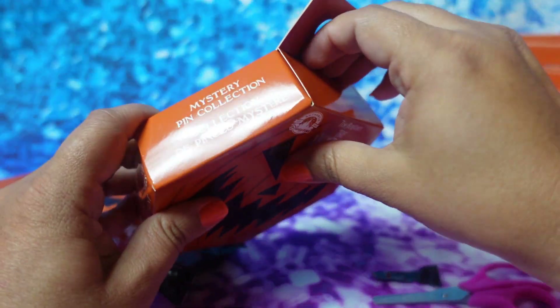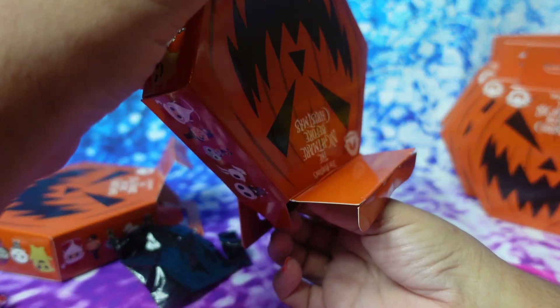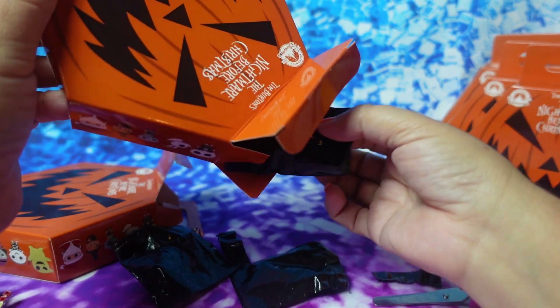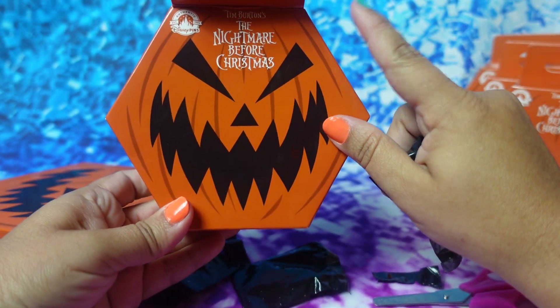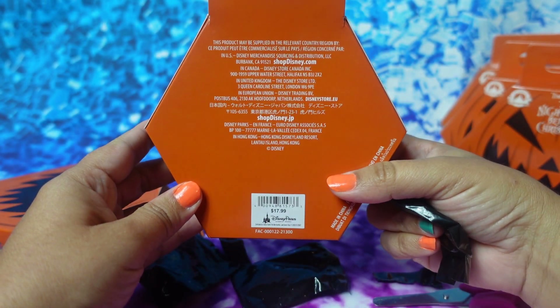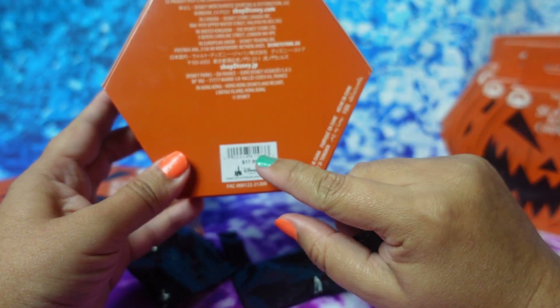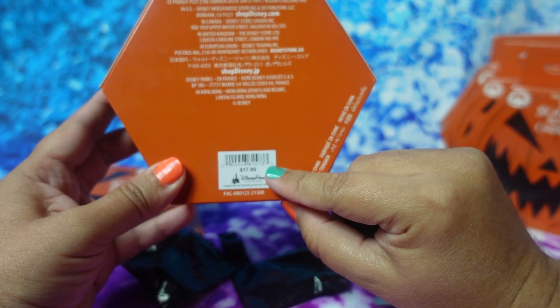Alright, next box. I love how the box is shaped like a pumpkin for Halloween, although I do feel it's a pretty big box just for two pins. And if you can see, I got these at the Disney parks, and it's $17.99 each box.